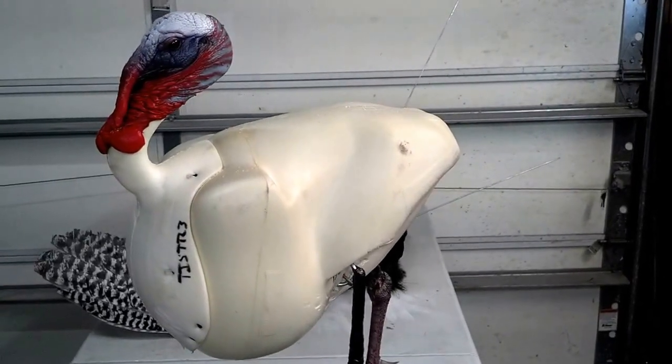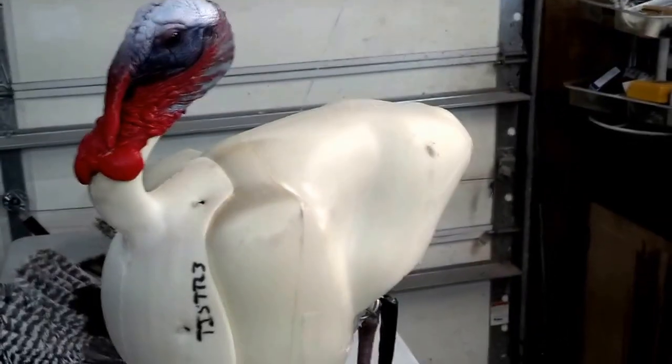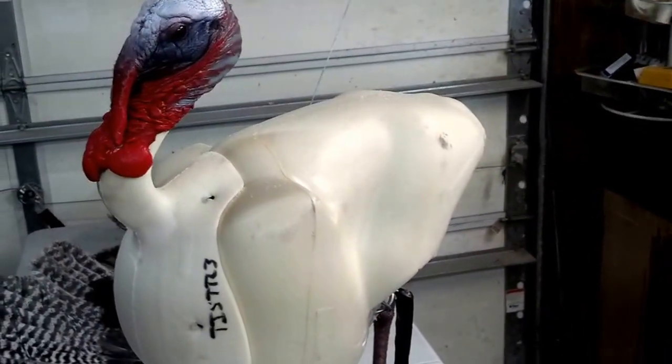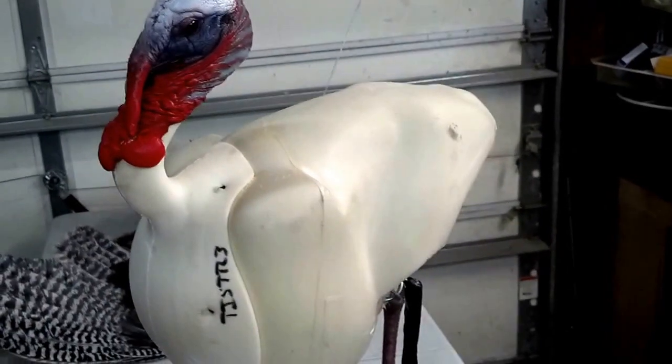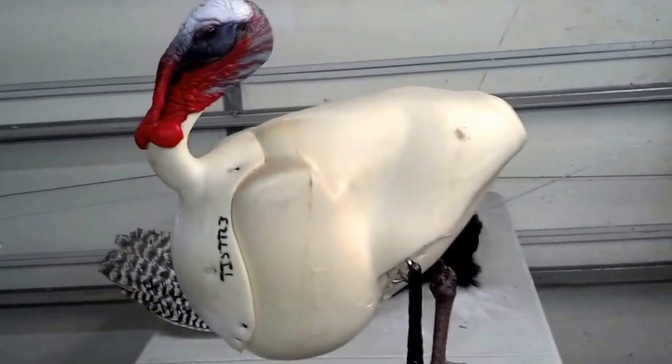Welcome back everyone. I want to do a video talking a little bit about these bad boy turkey bodies from Brett DeFreitas at Boondocks Taxidermy. I've been using them for a couple years now and I really like them.